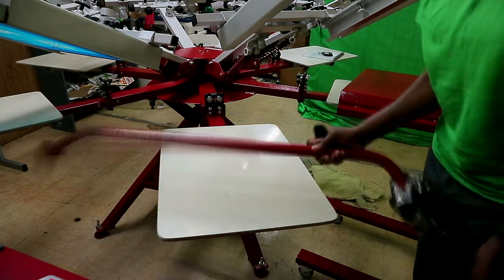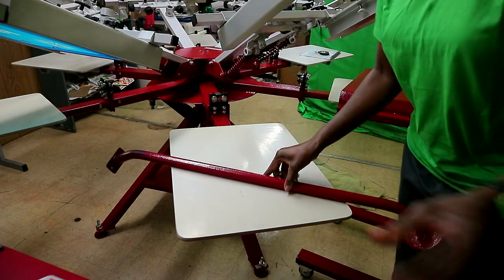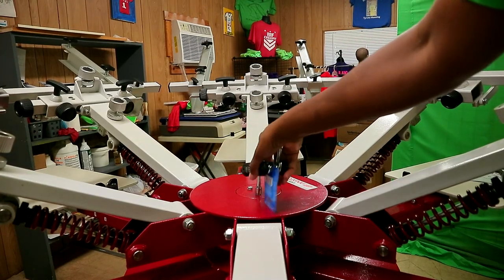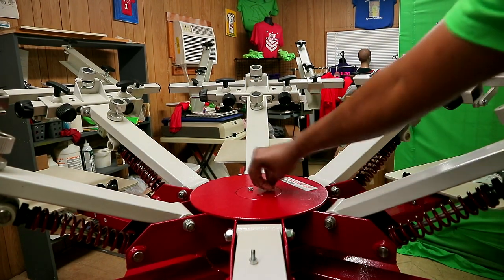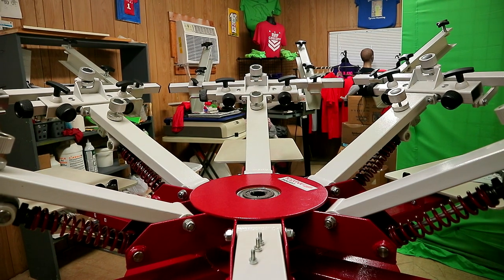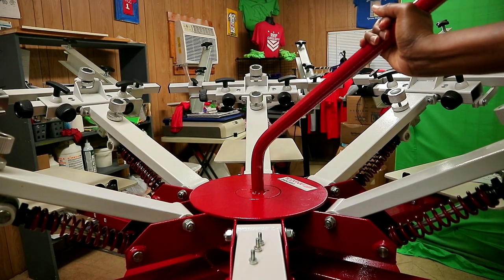I figured out what this thing is — it actually goes in the center right there, y'all see it? It goes right here. So I'm going to take that off and I'm going to put it in there. I'm trying to figure out what I do next.